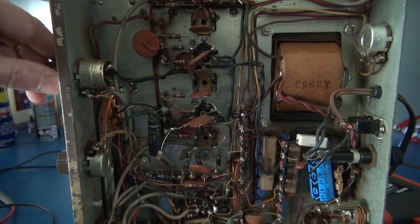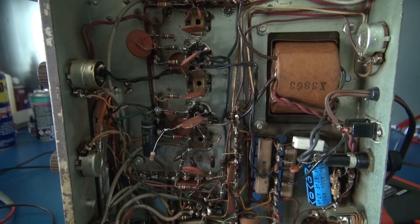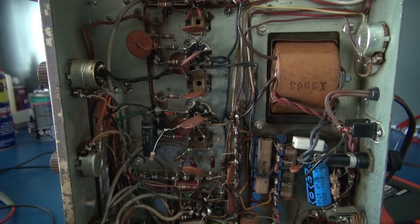I've been troubleshooting this radio for a little bit, and unfortunately I discovered the problem. After it warms up a while, I heard an arcing noise. If you look right there, it's the arcing inside of the IF can. That is why it has no receive.